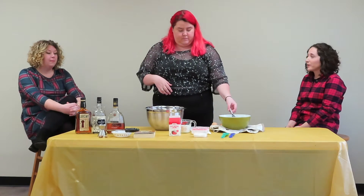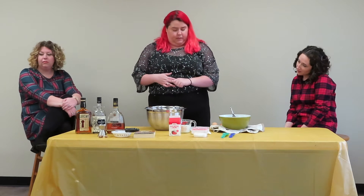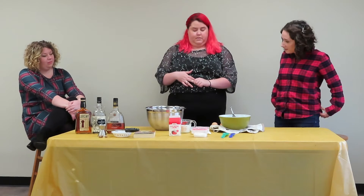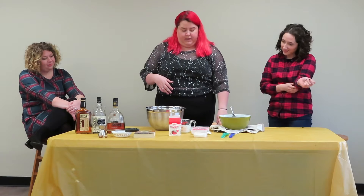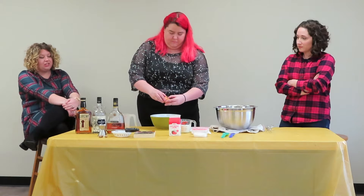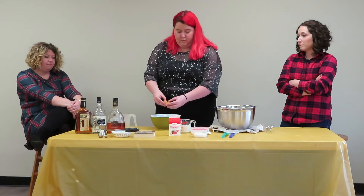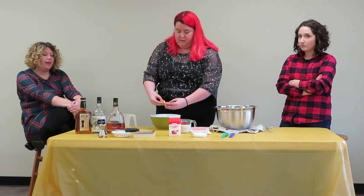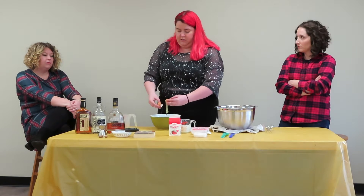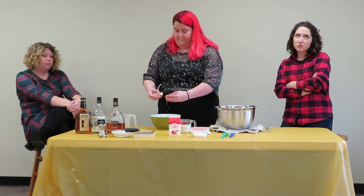We're following Alton Brown's recipe from his show Good Eats. Traditionally eggnog is not cooked, so that's the route we're going to go today — but you can cook it as well, and that will be on the recipe card. We're going to start by separating two egg yolks. The original recipe calls for four, but we're halving it since there's not as many of us. The original is good for a party — supposed to make between six and seven cups.